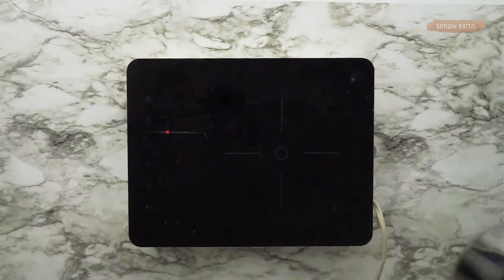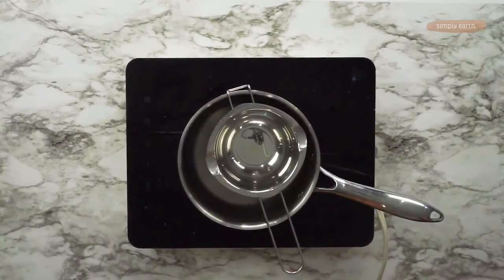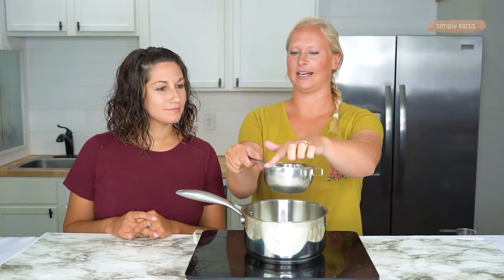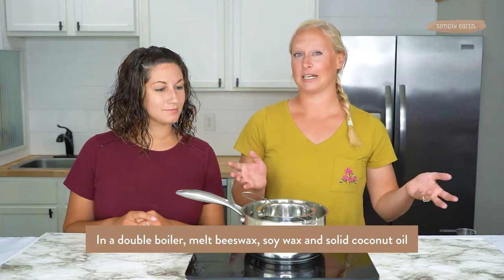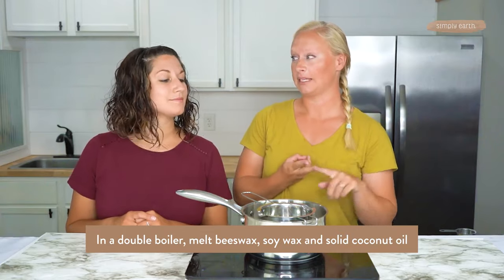So now we have this double boiler set up — this is just a pan resting in another pan with water. If you don't have a double boiler like this, you can use a glass measuring cup; that works great too. It's helpful if it has a little spout to pour out of, as that makes pouring your candle a little bit easier. To get started we're just going to melt all our ingredients together: the coconut oil, beeswax, and soy wax, and then as soon as it's melted we'll take it off the heat.